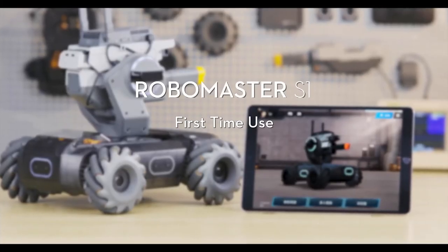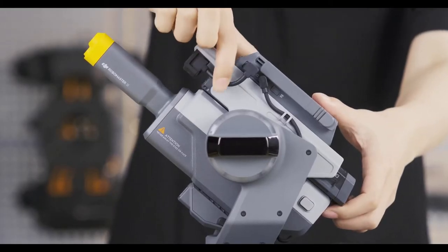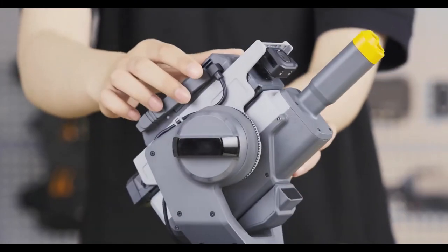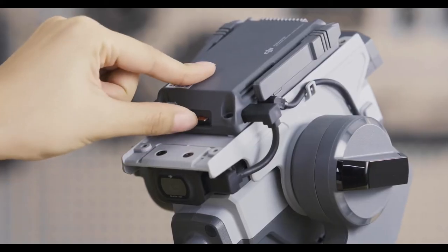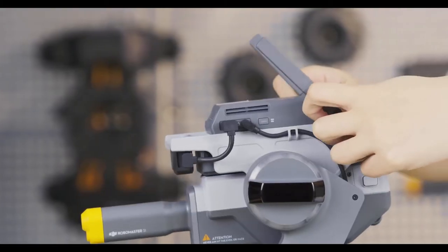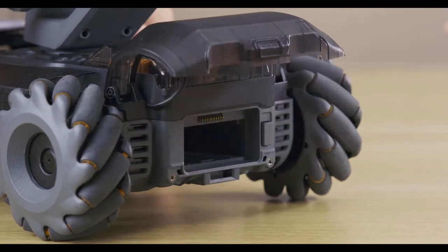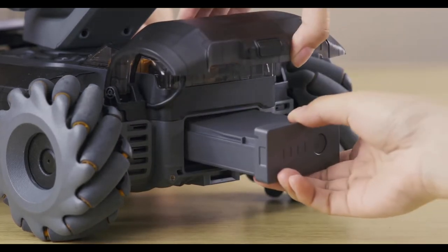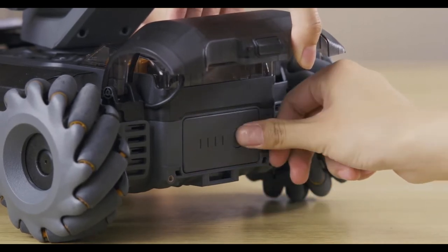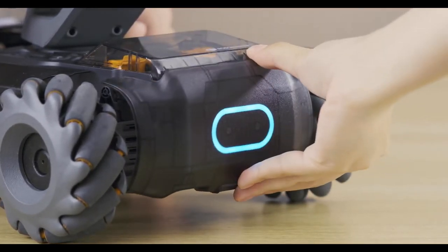RoboMaster S1 Tutorial: First time use. Check to ensure all cables are properly connected. Insert a micro SD card into the Intelligent Controller. Adjust the antennas to make them stand vertically. Install the intelligent battery. Please make sure you have charged the battery before using it for the first time. Press and hold the power button for about 2 seconds to turn it on.